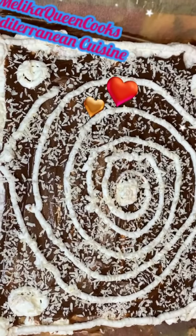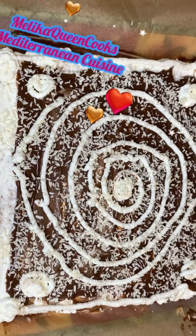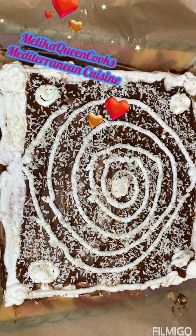Welcome to Malika Queen Cooks Mediterranean Cuisine. Today we will make this beauty that you see in front of you. It's a very simple and easy recipe.